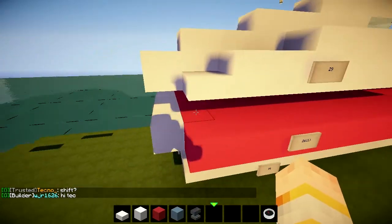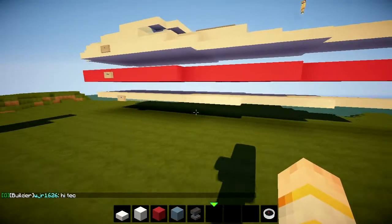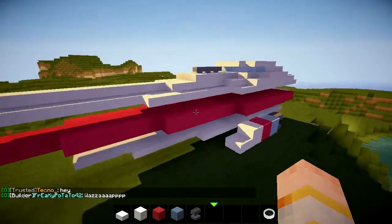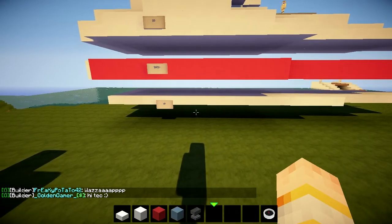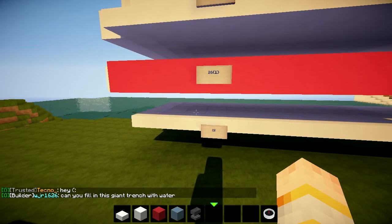So this is the split model of the boat that I made just before the video. As you can see it's completely layered and it's got the correct measurements. If you would like to see this version of the boat I'll leave the coordinates in the description as well — if they're not there, sorry, someone deleted them, I can't help that.